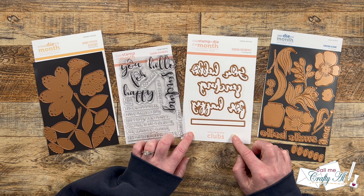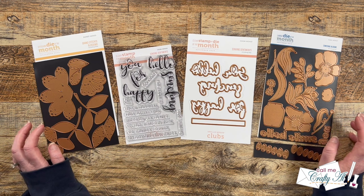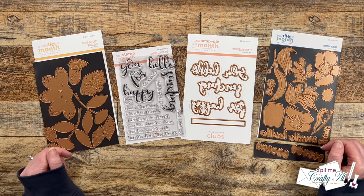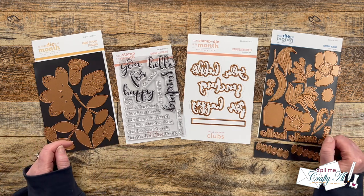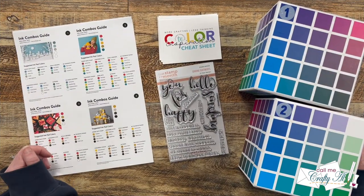For today's video I'm going to be focusing on the Clear Stamp of the Month called Sending Sentiments and the coordinating dies. I'm going to show you how easy it is to add lots of colors to a card even with something as simple as a sentiment stamp set. If I ever leave you with any questions, feel free to leave those in the comment section below and I'll get back to you as soon as I can.